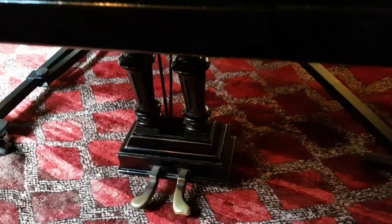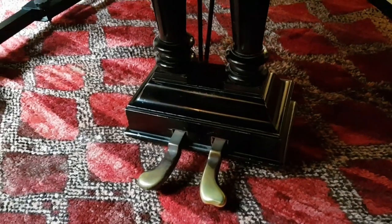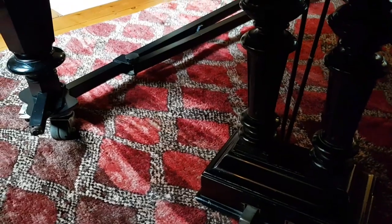Looking at the pedals here, it's had quite a lot of wear. If you look at the right-hand pedal you can see straight away — very much worn. And this one's standing on an A-frame.